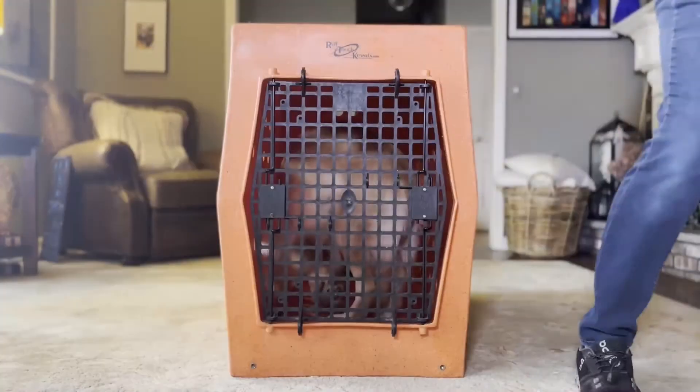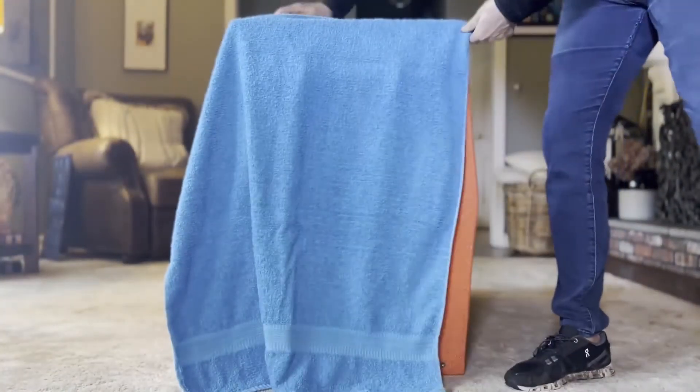If they're constantly looking out the crate at things going by, or there's a window in front of them, that keeps them constantly revved and doesn't let them go into that chill, mellow mode a covered crate can provide. Some dogs will pull the blanket through the bars, so you could put a flattened cardboard box on top and then put the sheet over it. People always ask if the dog will suffocate — like camping in a closed tent, you don't die. But be careful with brachycephalic push-face dogs; make sure they're getting airflow. Use a thin towel rather than a thick comforter.